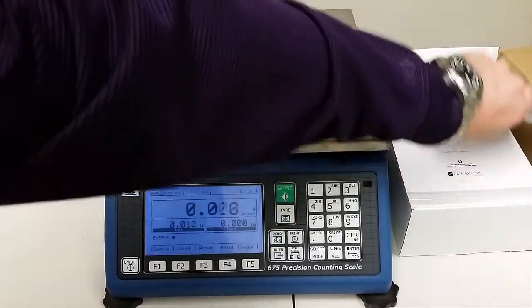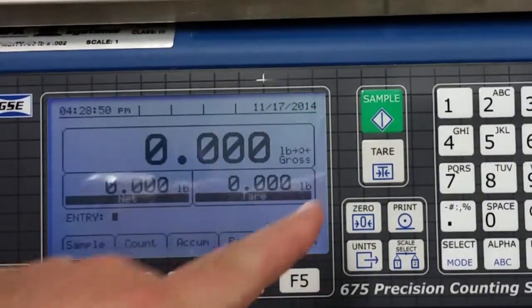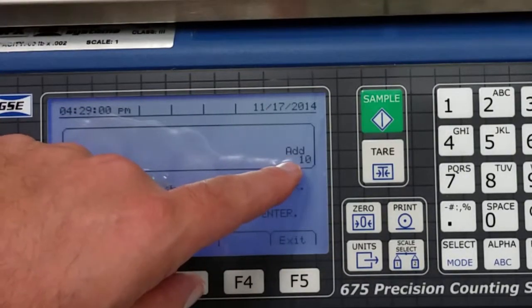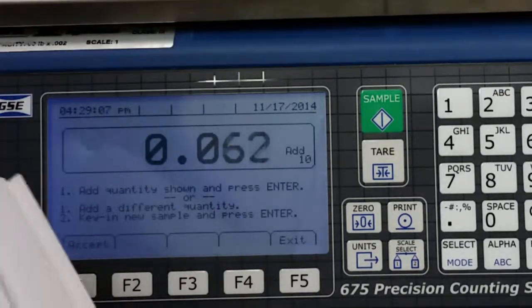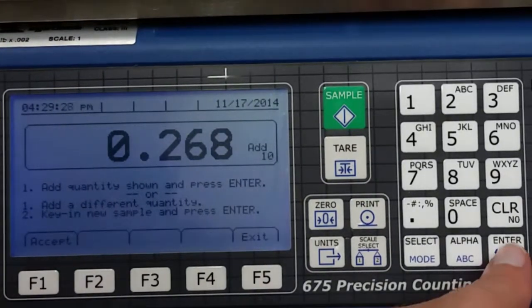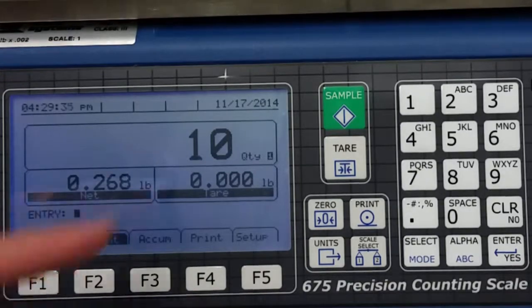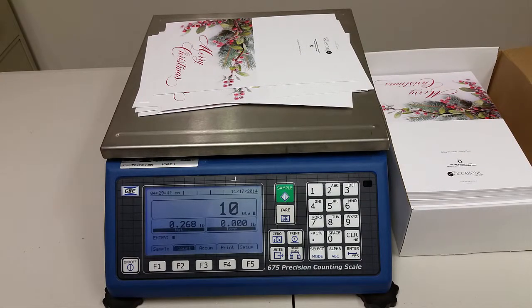The easiest thing to do is just take a sample. We'll press the green sample key. As you can see it says "Add 10," so we're going to go ahead and add 10 of these cards to the scale. We did that, and it says to press enter. And as you can see, the scale now says we have 10 Christmas cards on top of the platter.